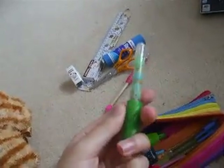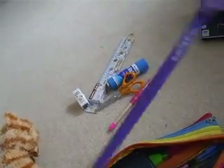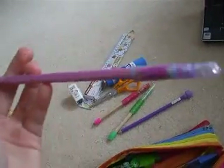Yeah, I've got another pencil. And another pencil. An unsharpened pencil from Smiggle. A pencil from Smiggle. You can't really see that — it's all blurry.